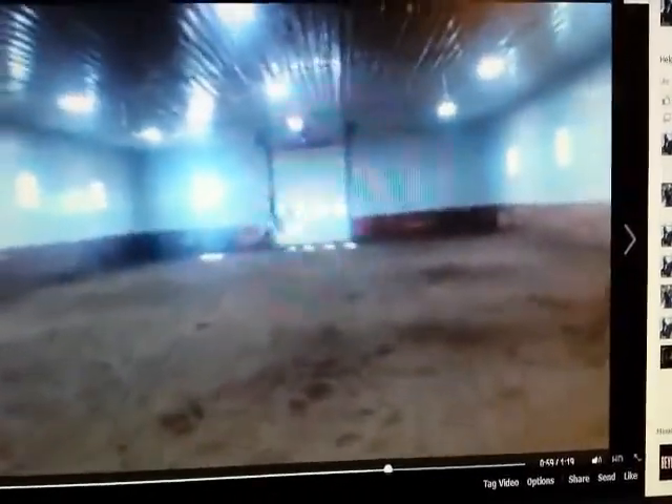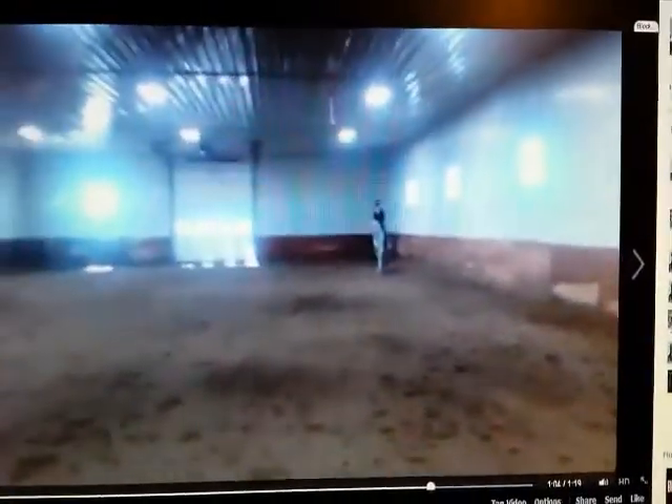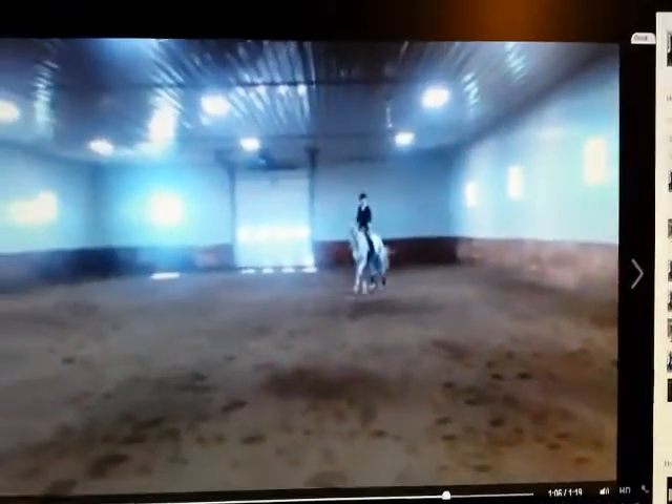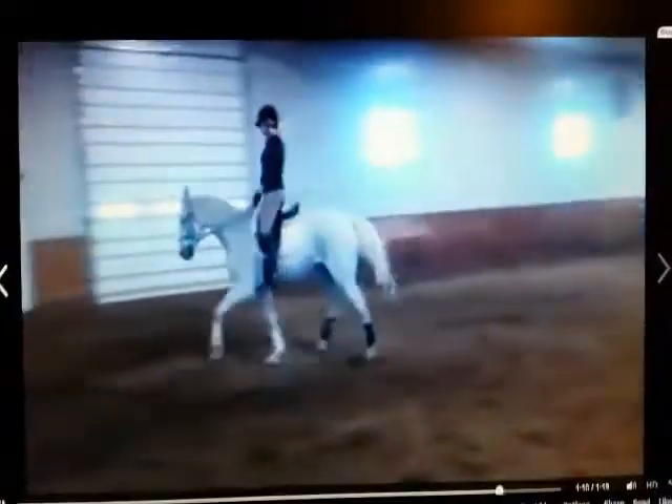Okay. And now right across the next diagonal, lengthen again. I want to see a much higher post. There, there. Good. Okay, now collect him. Good.